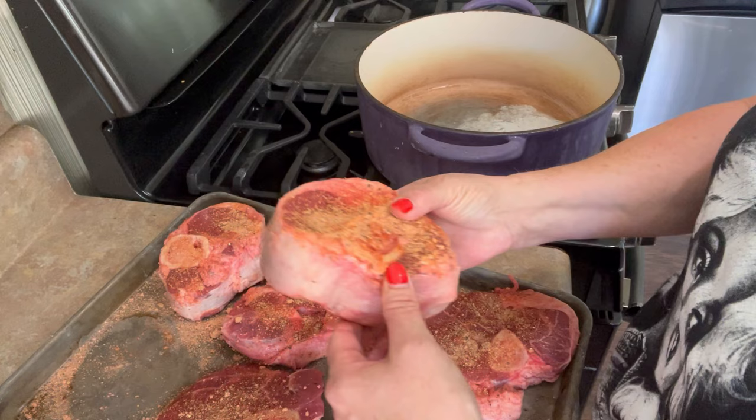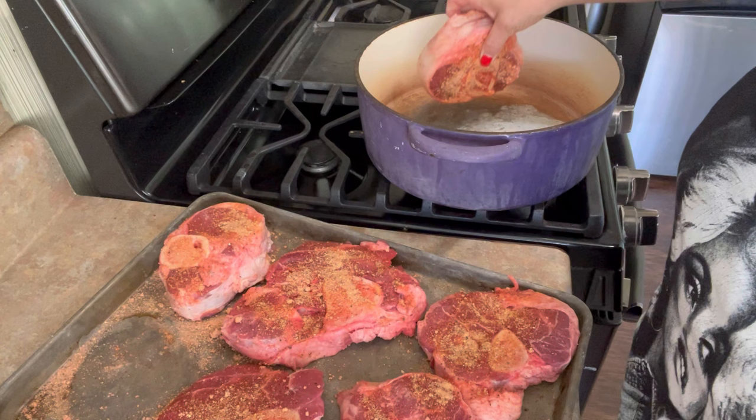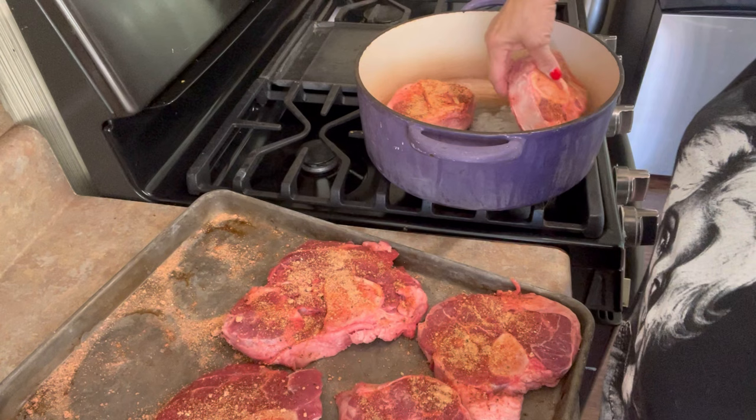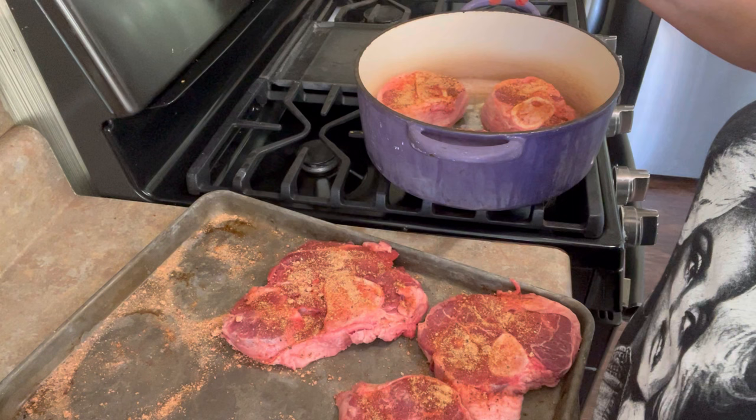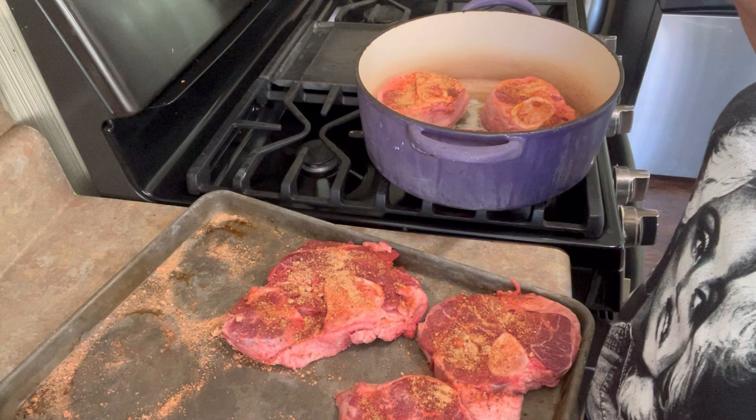Our butter has gotten foamy and it's talking to us. We're going to sear these — doing them three at a time. We just want lots of color, then let them sit there. If you keep moving them around, they don't have enough time to develop any color. So let them sit. Be patient.